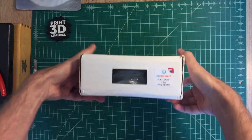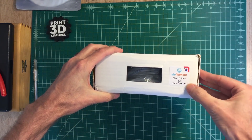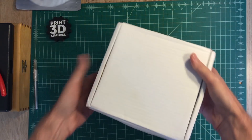Now let's get to the unboxing. The packaging itself is basically a basic package — no frills, as I would call it. But it does have a window so you can see the color of the filament, and it is clearly labeled on the box what type of filament you've purchased, the size of the roll, and the color.